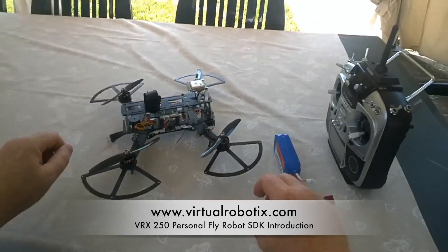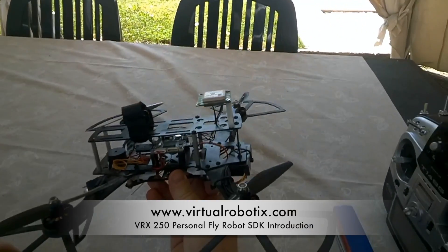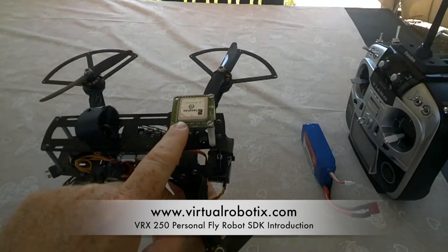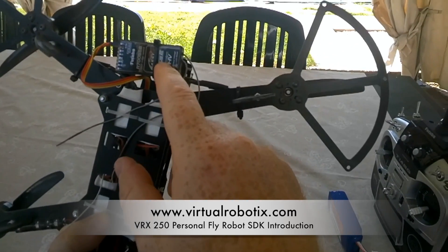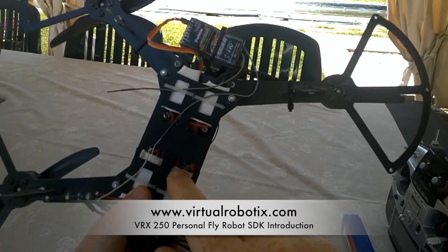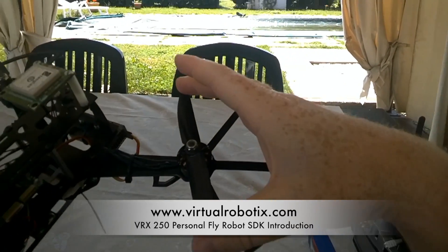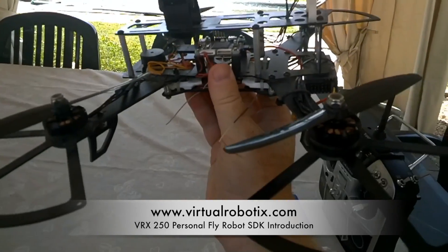This is the Fly Robot development kit developed by Virtual Robotics. On it there is the Word Brain Micro. The Word Brain Micro is connected with the Word GPS — this is our GPS. We are using a Futaba receiver, and here there is the ESC, 10 amps, connected to small but powerful motors.